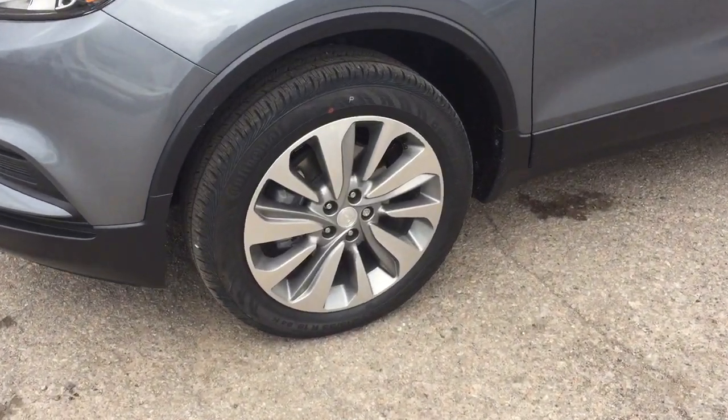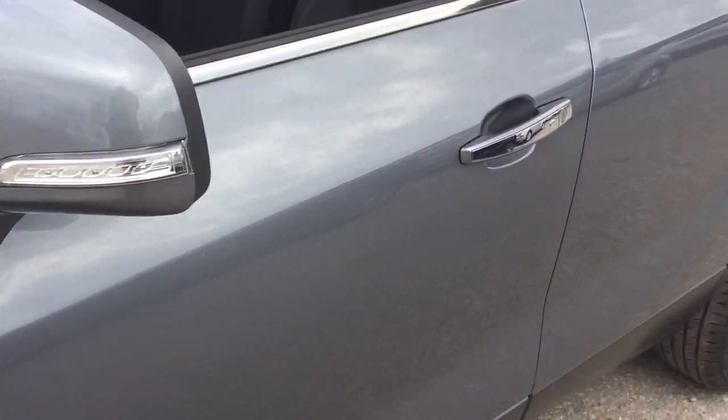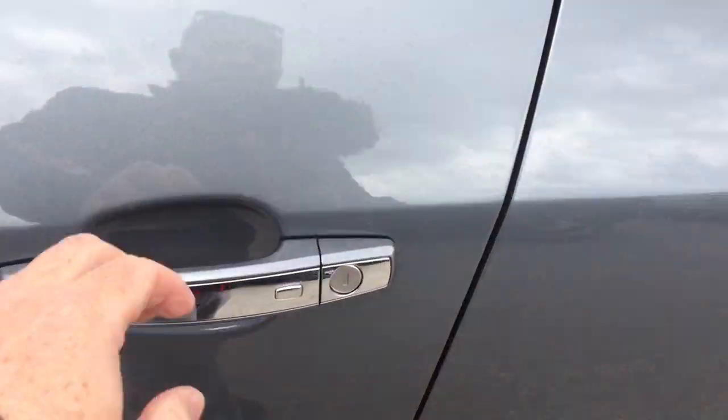Got the 18-inch aluminum wheels with Continental all-season tires. Integrated turn signals and smart key access system on all four doors.